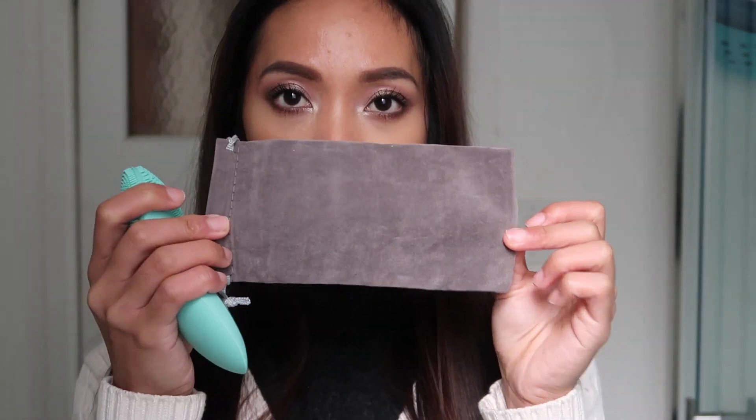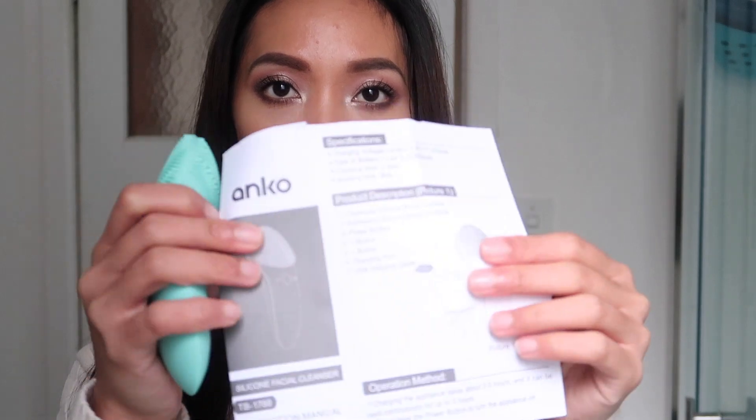In the box you also get the cable in a plastic bag, which is good, and then there's the pouch, which feels very expensive — it's not one of those cheap pouches from the $2 shop, it's definitely made of nicer quality. You also get an instruction manual that tells you a lot about the facial cleanser, including voltage information and how to clean and maintain the silicone brush.